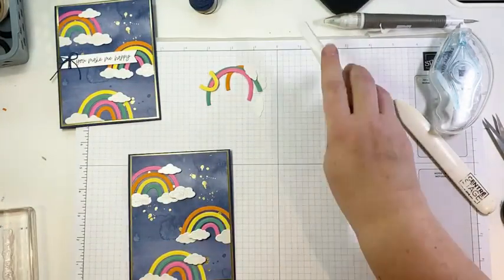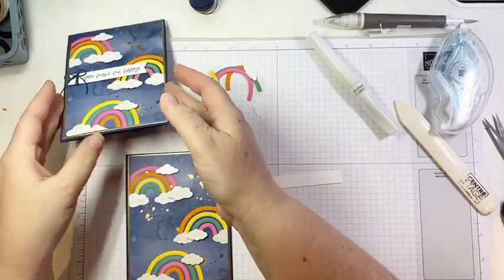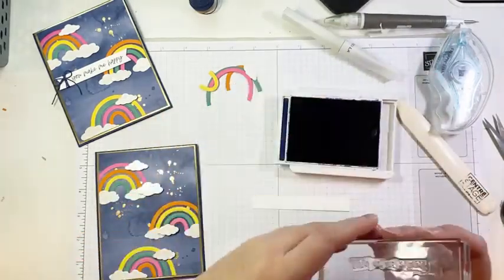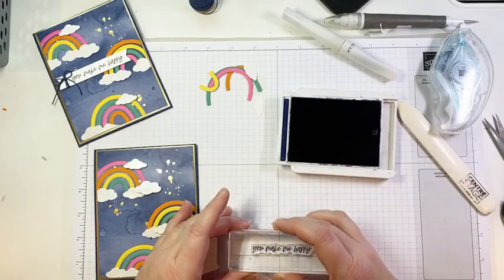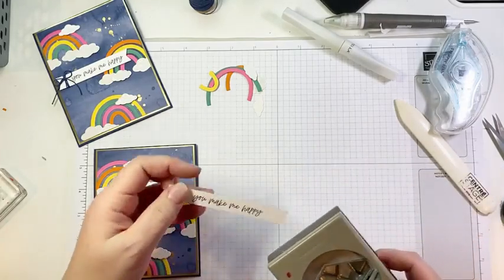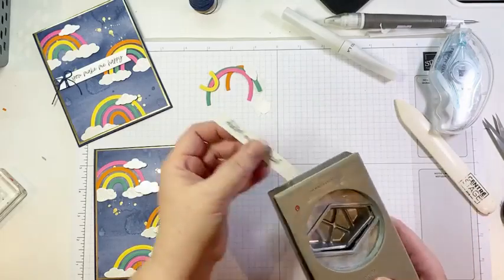I just realized I don't think I gave myself a strip to stamp my sentiment. Let me grab an extra little scrap — this is just a half-inch scrap left over from cutting mats for the inside of my cards. So I'm going to stamp my sentiment from the Rainbow of Happiness stamp set in Night of Navy. I love using these little white scraps for sentiments — easy, and if I mess up I've got a million of them. It adds a cute little easy banner.